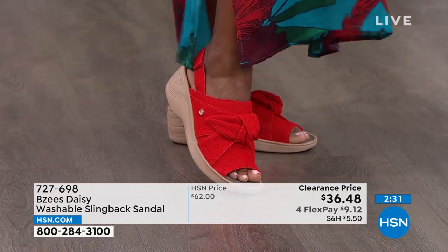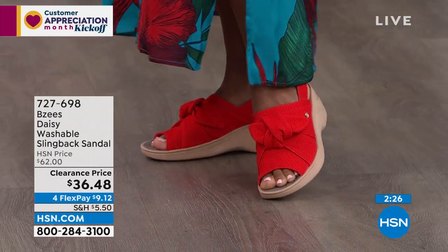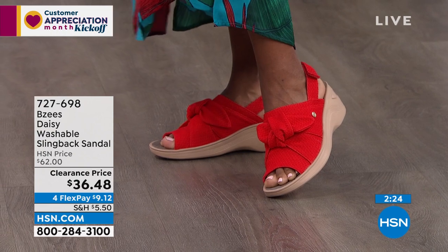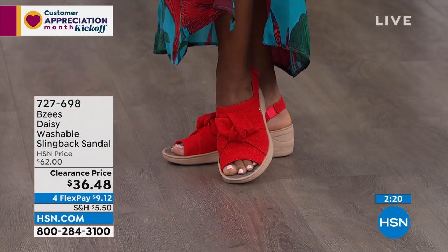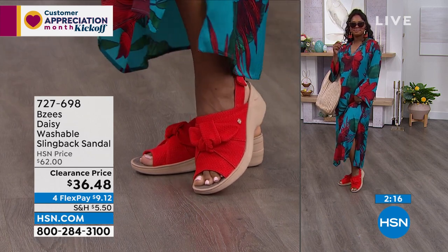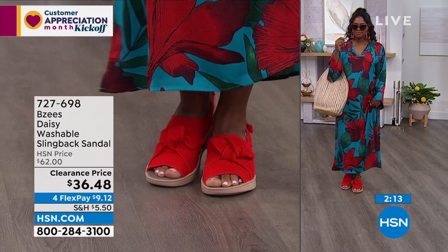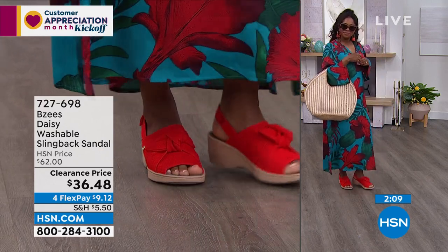Now guys, if you will do me a favor — please use automated ordering. Or if you've got your computer or downloaded your app on your tablet, that is the fastest way to jump to the front of the line on this sale item. You absolutely want to take advantage of the sale. The last time we had these on the air, they were $62. We've marked them down and it's a customer pick.